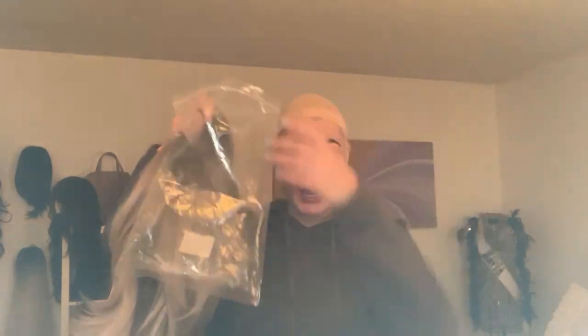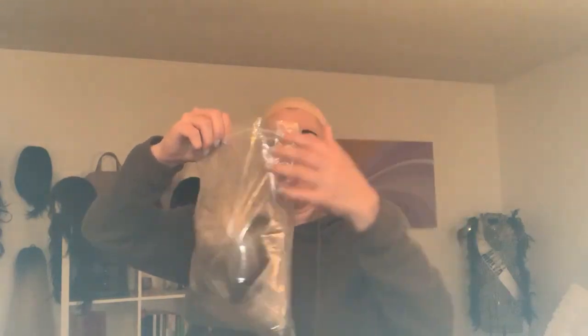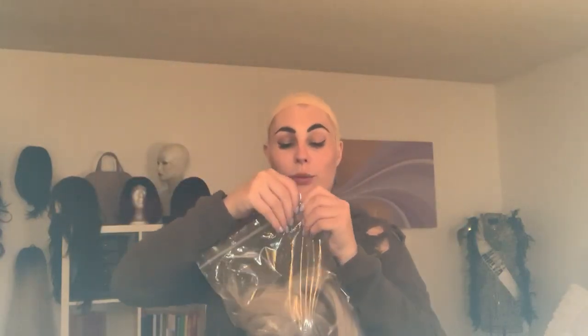The other wig I'm gonna bring is Christy, because we're gonna have a blonde cowgirl night out. Again, plastic bag that the wigs come in — you can use any kind of bag as long as it fits and seals. I tuck her in and seal it with a zip and a kiss.